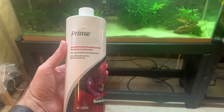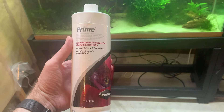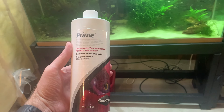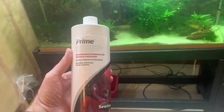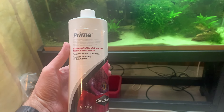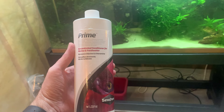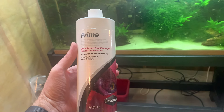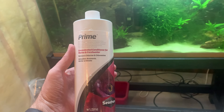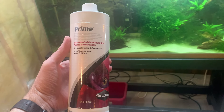Here we go with the Seachem Prime — this is what I treat all of my tanks with. I've been doing it for years and I've never had any real issues using Seachem Prime. I highly recommend it for anyone looking for a reliable product. I'll go ahead and treat this tank and then give them something to eat.